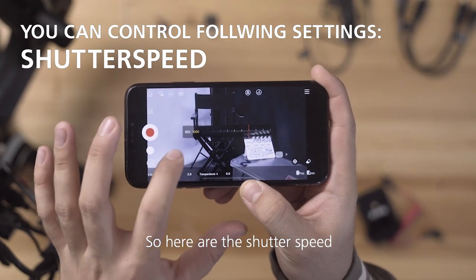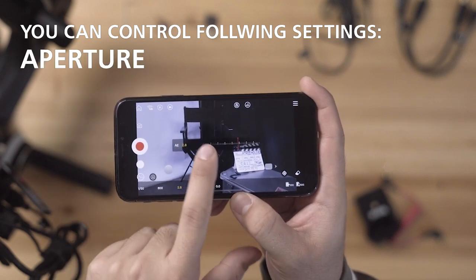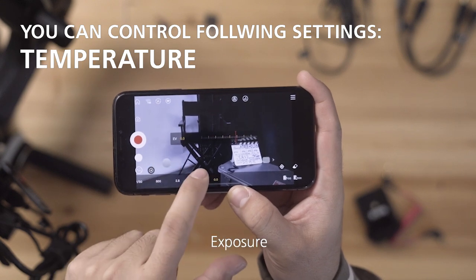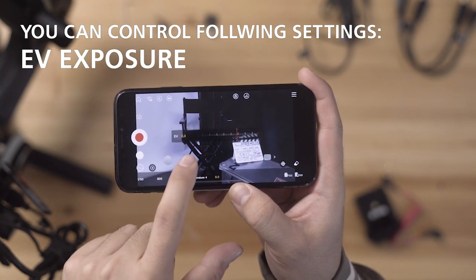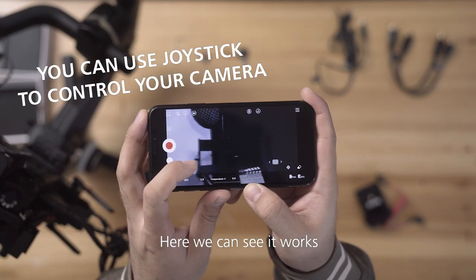The cool thing is you can also change all the settings right here — shutter speed, ISO, aperture, white balance, and exposure. To control the camera like a joystick, use this part, and here we can see it works.